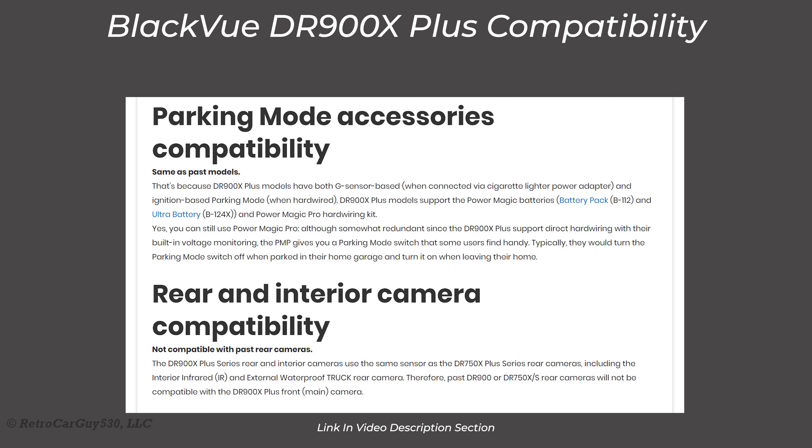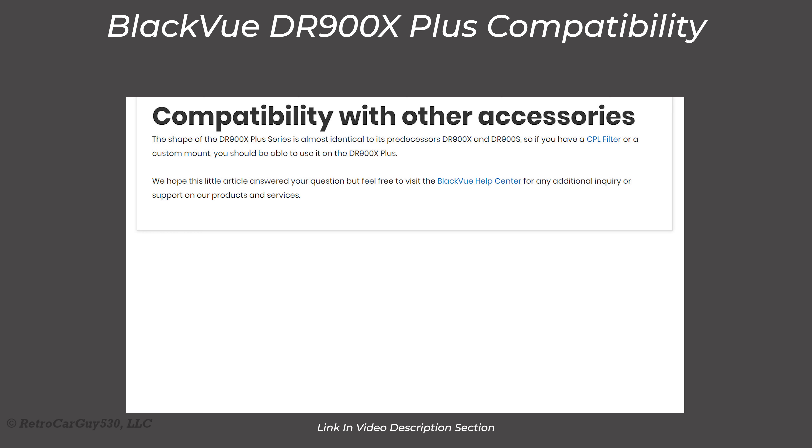One thing to be aware of if you're upgrading to the 900X Plus: the single-channel version of the 900X Plus does have the connectivity port for the rear camera. If you want to upgrade from an older camera and reuse the rear camera, the only compatible rear camera at this point is the DR750X Plus rear camera.